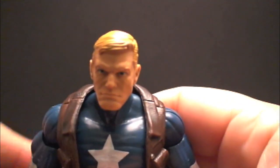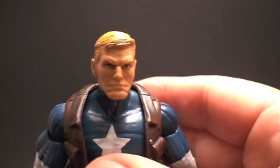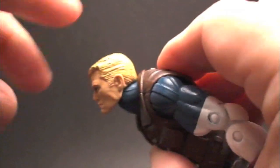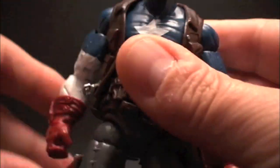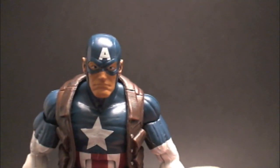Let's see if it fits. Fits like a glove! Oh, look at that — that is so cool. It's almost like we get two figures in one, now that we can swap these heads around. So that's a cool factor right there — a fun factor, like Junior says.